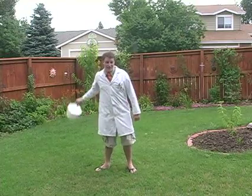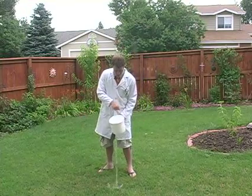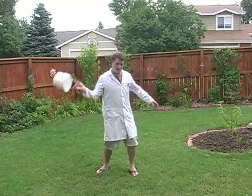By spinning this bucket, I'm actually keeping water inside the bucket from coming out. You see, it's right in there. But when I spin it, nothing comes out.